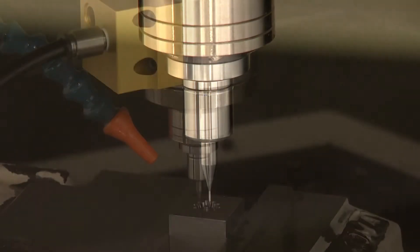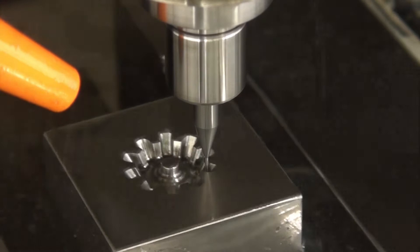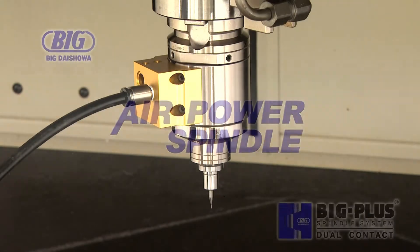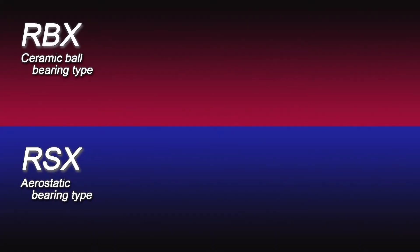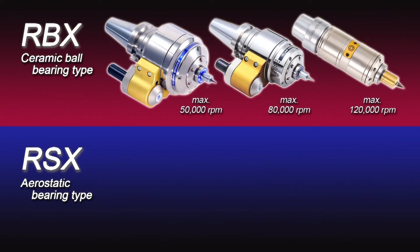The Air Power Spindle is an air-powered ultra-precision spindle which is able to reach a maximum speed of 120,000 RPM, and was developed for micro machining with tool diameters under 40 thousandths of an inch. There are two types of Air Power Spindle: the bearing type RBX, which is available in three variations depending on your highest required speed,